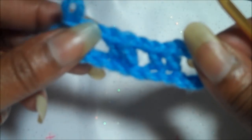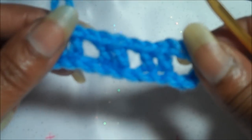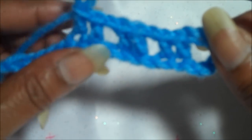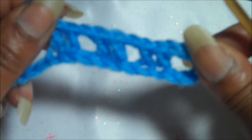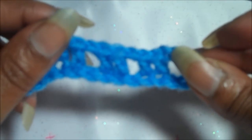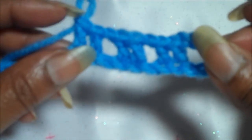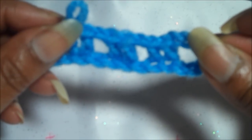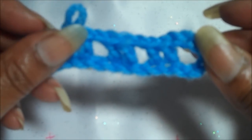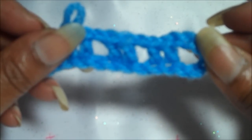Now these can be made in either multiples of two, three, four, even up to five. The variation would be up to you. But with this particular one, we have used just the two double crochets. Thank you for visiting us at AllFreeCrochet.com.